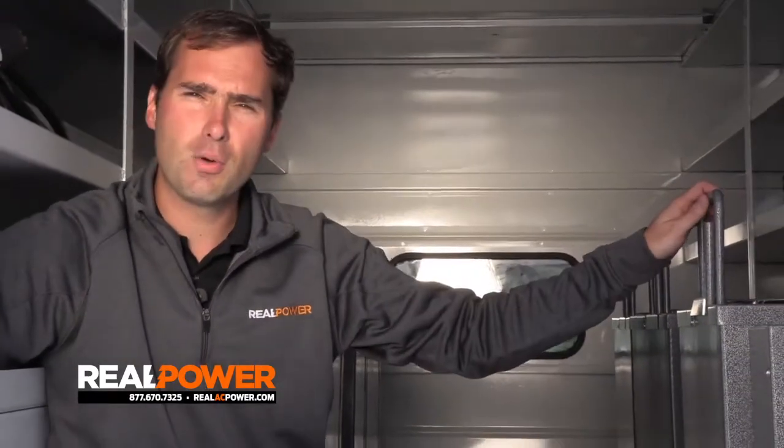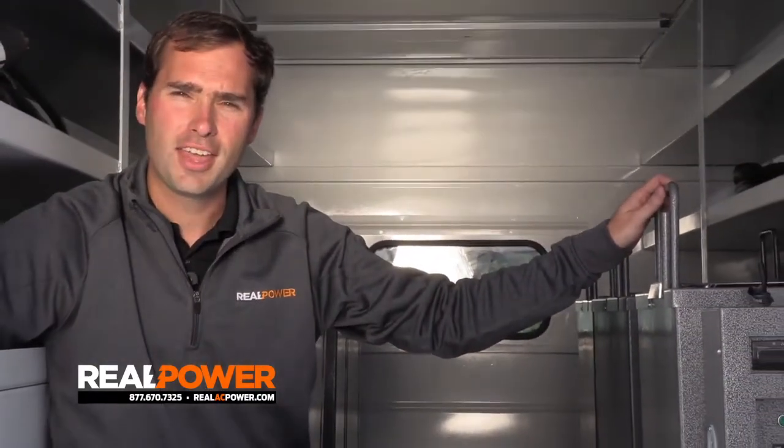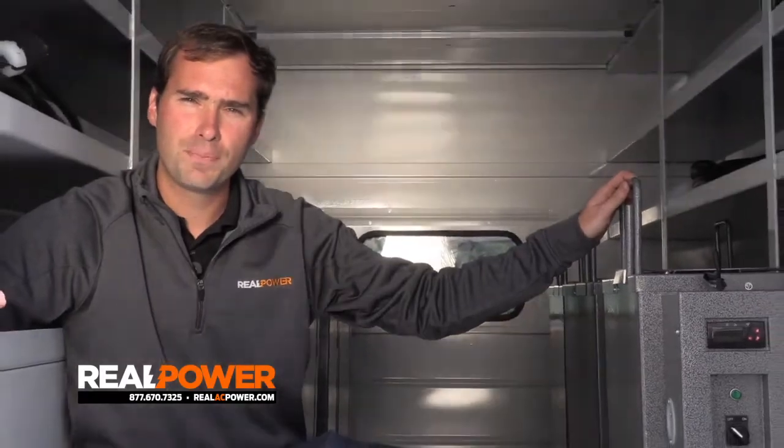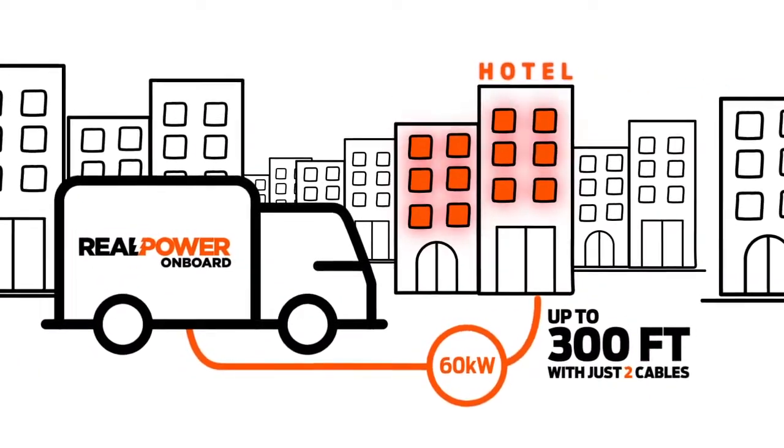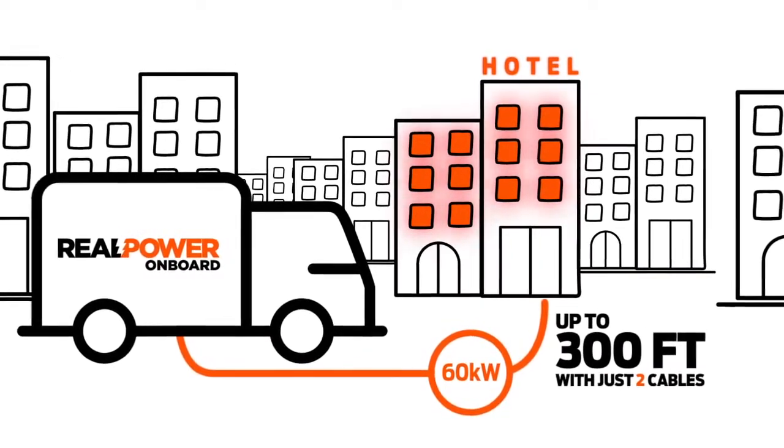With all of the weight and space we've saved, there's plenty of room in the back of the truck for six 10-kilowatt Pest Pro heating units and the circulating fans to boot. With a single truck, you can run 60 kilowatts of heat straight into the building and get your job done more quickly and more efficiently — no generators, no trailers.